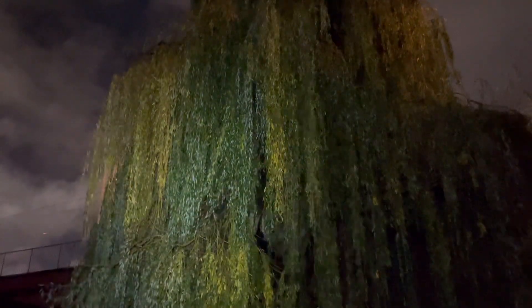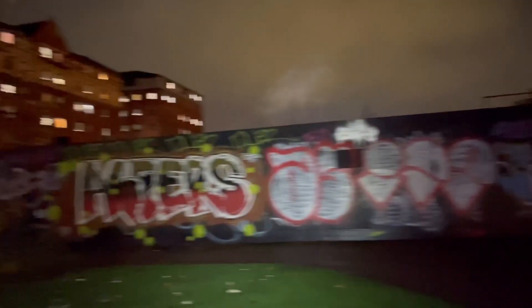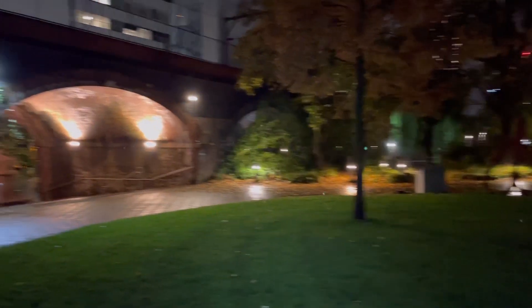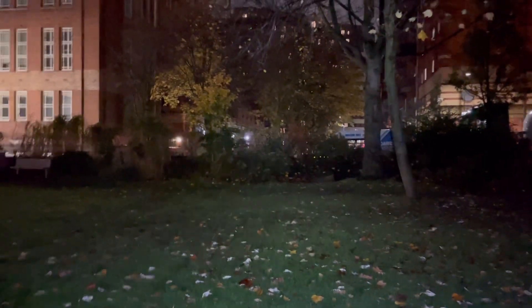Now I'm going to crank it up to high, which is three clicks. As you can see, it's a lot more prominent again. You get some really good visibility — there's a little bit of natural light coming from over there, but still you can see it's lighting up the area really well.